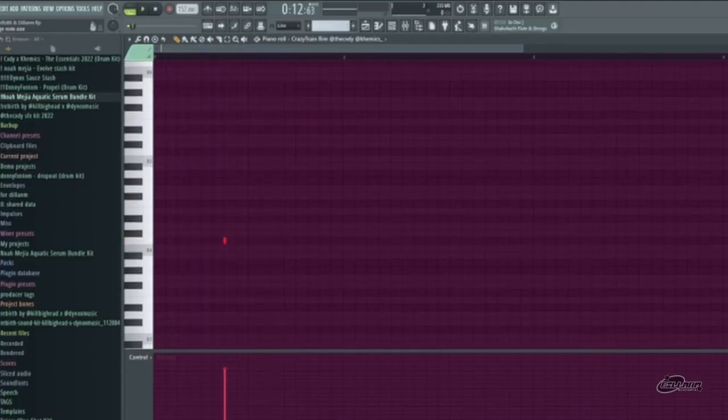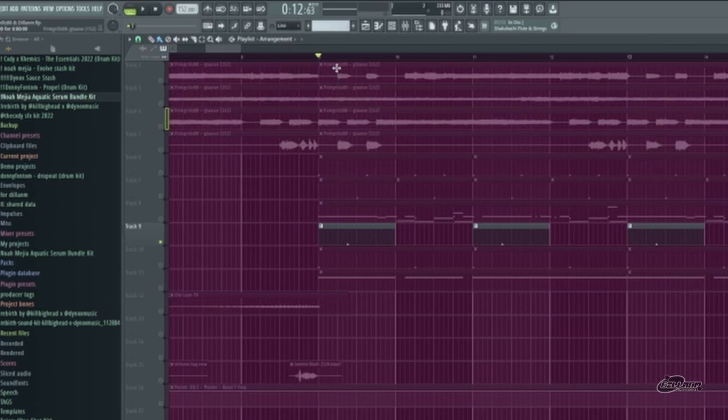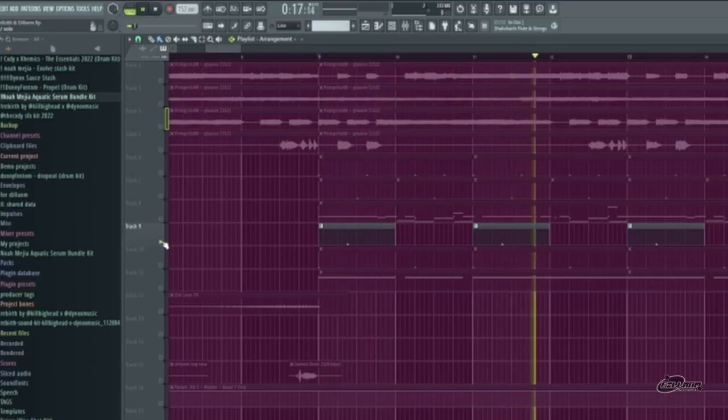Next I've got a perc that only hits on the two and four — or on the two, rather. And then I just make it repeat.